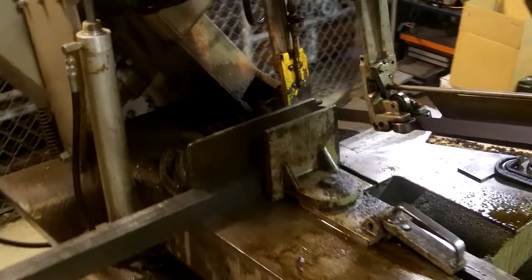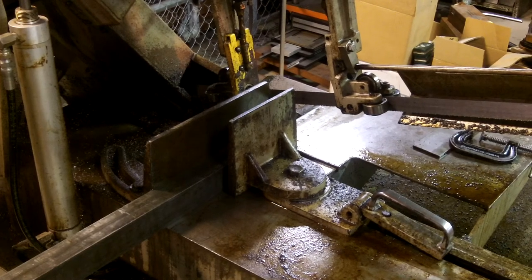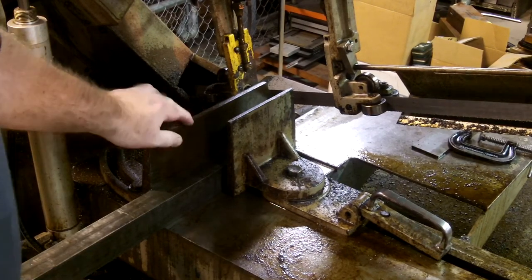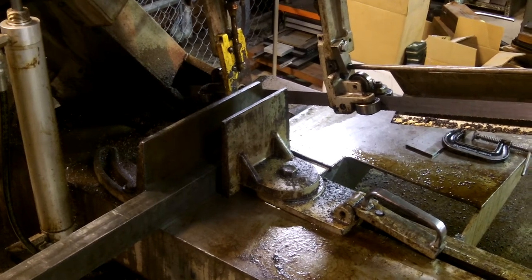First we have the jaws of the vise. There are two jaws: you have a stationary jaw that doesn't move, then you have a movable jaw to adjust for the size of the material before loading.